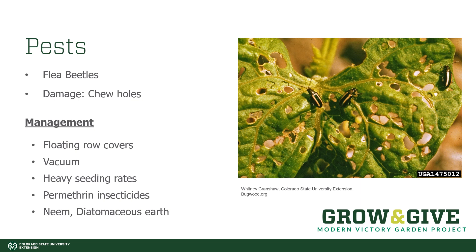Another common pest you'll see on beans are flea beetles. These are not a non-discriminate pest — they'll go on all kinds of crops; we often hear about them on tomatoes. Usually the damage you see from them is chewing holes, as you can see in the picture here. There are a lot of different ways to manage flea beetles. You can put floating row covers over them — a little harder to do with pole beans but definitely doable with bush beans. You can also get a handheld vacuum and vacuum them up. You can over-seed slightly to compensate for potential losses from flea beetles. You can also use permethrin, neem, or diatomaceous earth, all of which will help reduce the instances of flea beetle feeding.